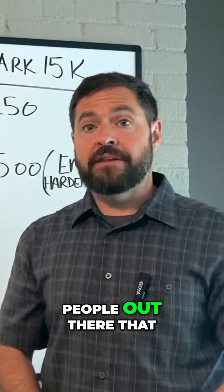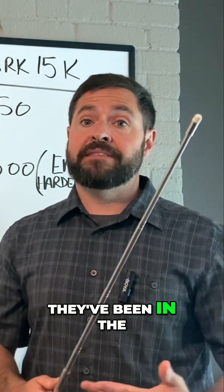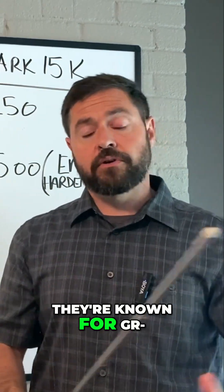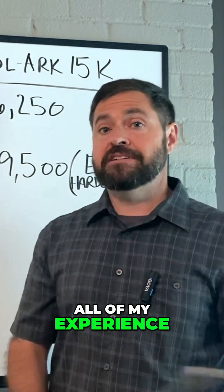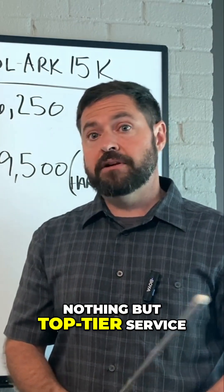Now, there's still going to be a lot of people out there that want to argue for Solark. They are a great company. They've been in the industry a very long time, they're very reputable, and they're known for having great customer service. But honestly, all of my experience with EG4 has been phenomenal, and I've had nothing but top tier service from them.